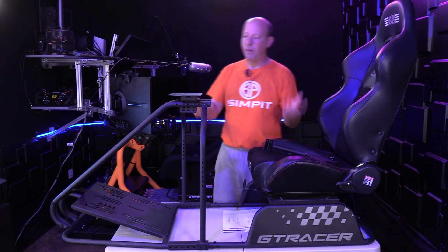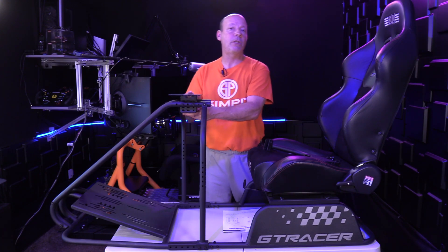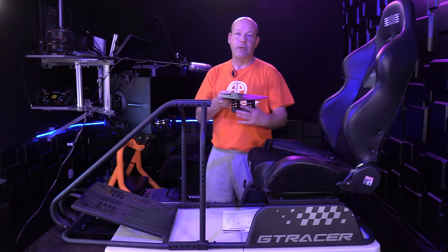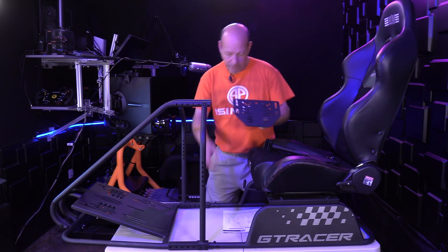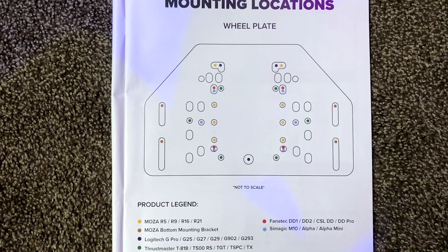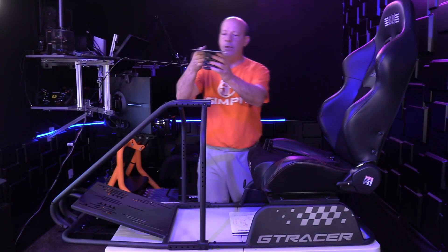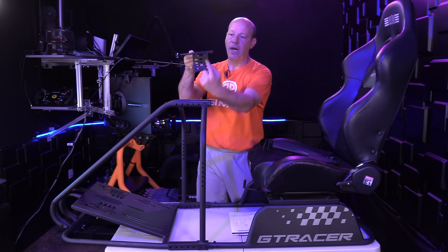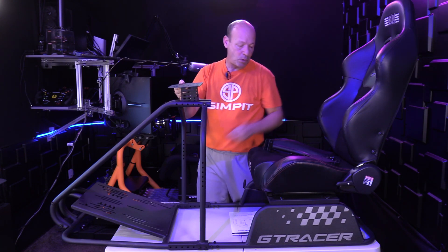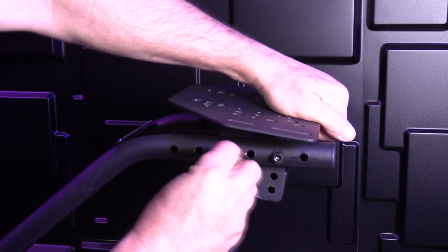Let's go ahead and talk about some of the adjustments, starting off with the wheel deck. It is amazing for a $400 rig how much adjustment they have in this wheel deck. Starting off with the compatibility — you see all these holes drilled in this deck? The instruction manual shows you the compatibility list of all of the wheels that are compatible. Then you've got all these series of slots and holes, four different heights, and three different angles depending on how you do it.